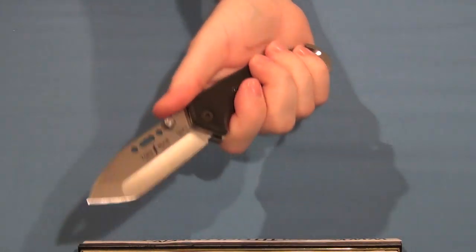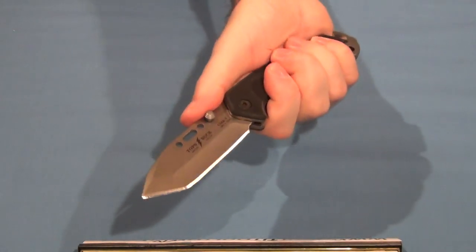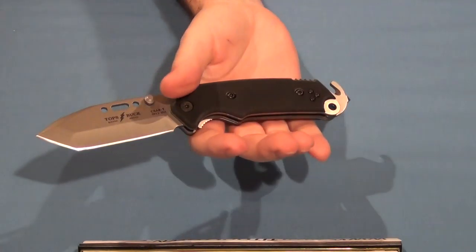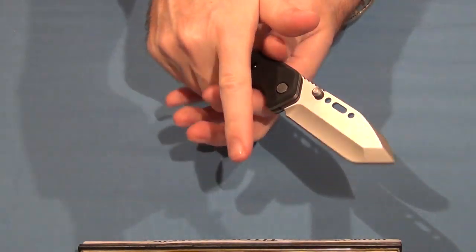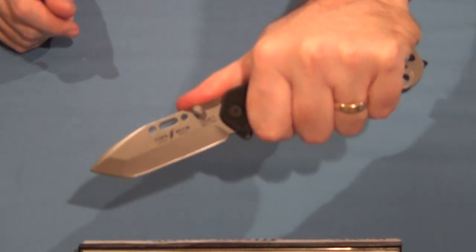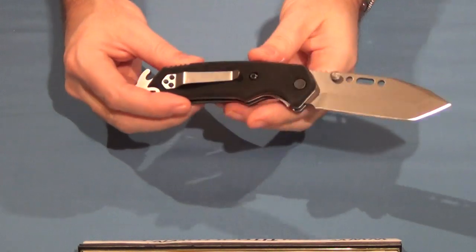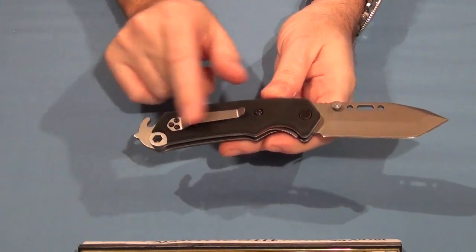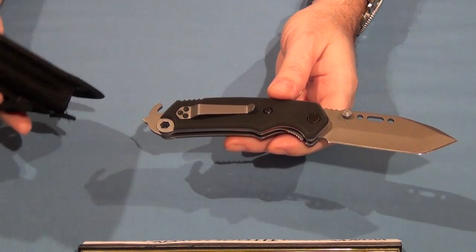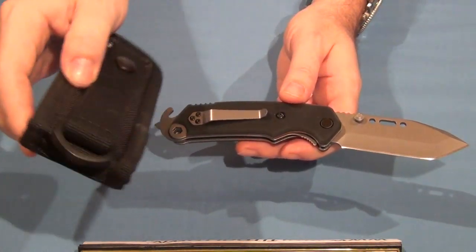That's a hard use knife — a good utility style, hard use knife you could use every day. You don't need to be a first responder, of course. This is a good knife for anybody to have — a good one to have in your car or keep in your toolbox. Good to carry. You could EDC this knife with the belt clip, or you could attach it to something with the sheath.